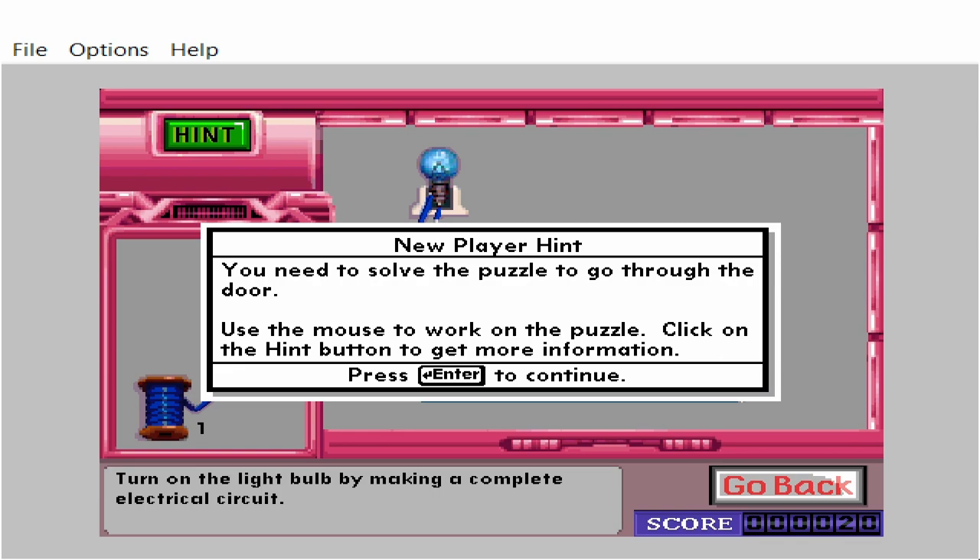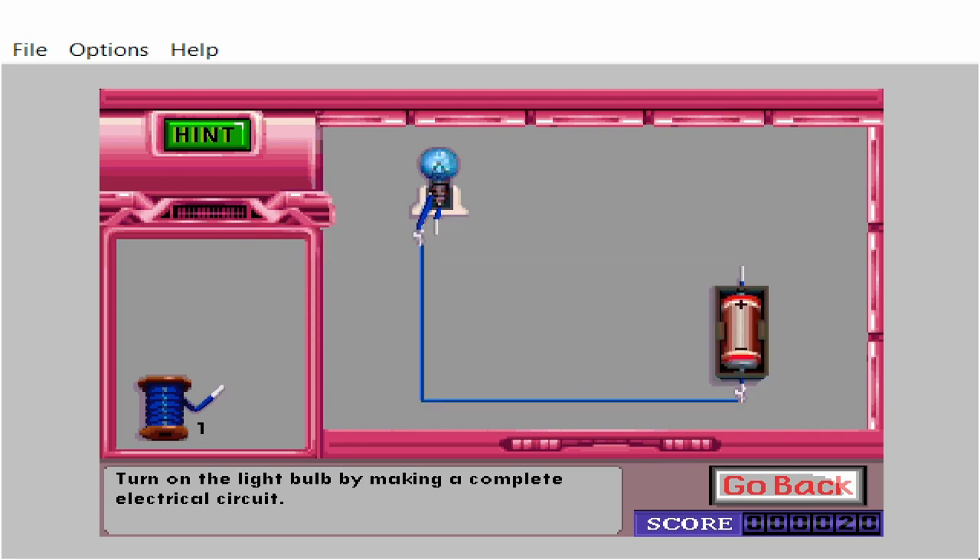You need to solve the puzzle to go through the door. Use the mouse to work on the puzzle. Click on the hint button to get more information. Turn on the light bulb by making a complete electrical circuit.